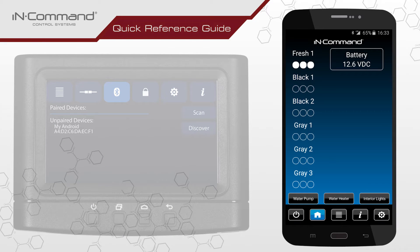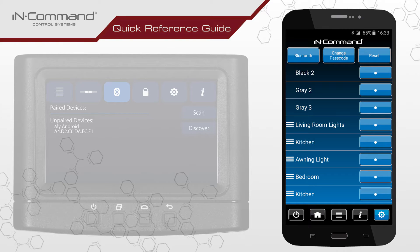To do this on the mobile app, find and tap on the gear cog in the lower right corner of the screen to enter the menu page. In the top left corner of the menu page, tap the button labeled Bluetooth to enter the Bluetooth menu.